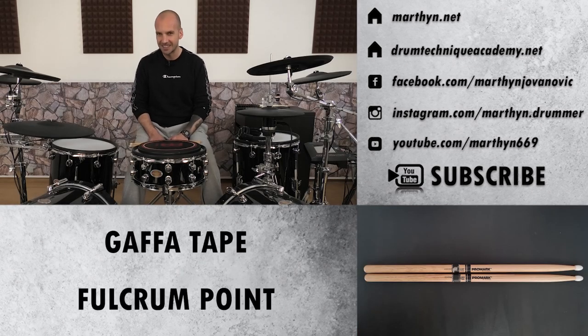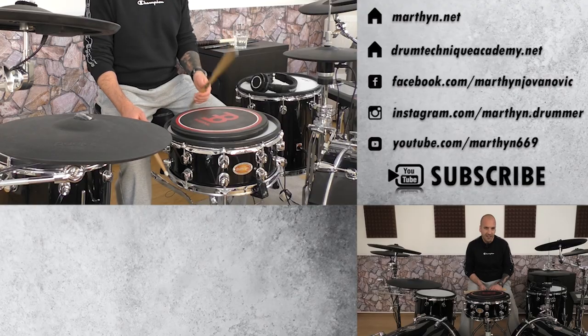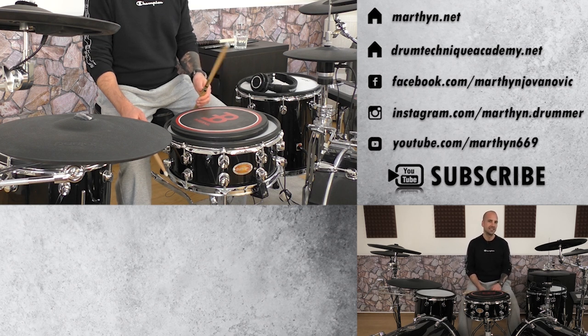Hack number one: gaffer tape fulcrum point fixation. When you first start to work on finger control you want to grab the stick with your thumb and index finger. That's your leverage point, and your middle finger, ring finger and pinky are helping you to move the stick up and down. The one thing that's really hard to figure out in the beginning is the right amount of pressure applied with your thumb and index finger to hold the drumstick.